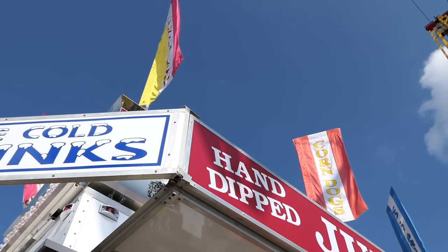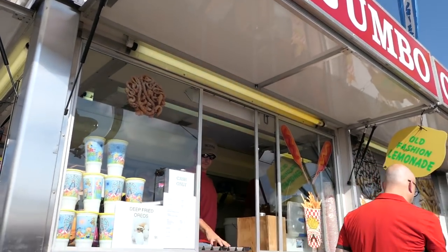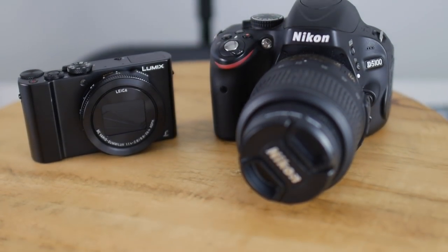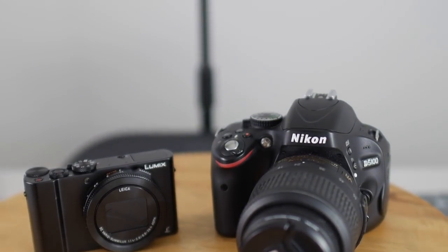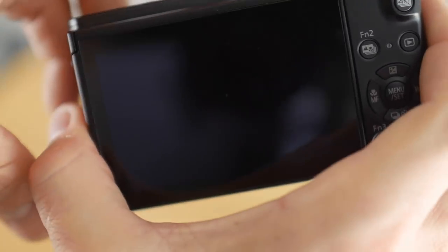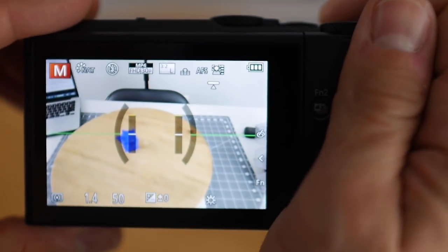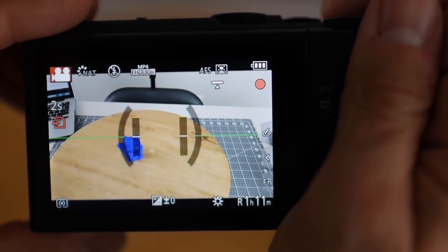Now that we've got the basic specs out of the way, let's test this baby out. The main things I look for in a camera are ease of use, image quality, and stabilization. The first thing you'll notice, if you're used to using a DSLR or even a small mirrorless camera, is how light it is. This camera weighs very little compared to my normal videography setup, and its portability makes it very attractive. It's fast to start and very easy to use — it only takes a few seconds to go from nothing to filming, and all the options, dials, and buttons give you incredible control.